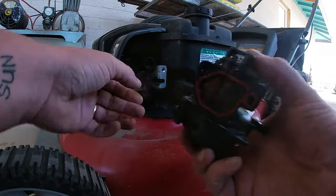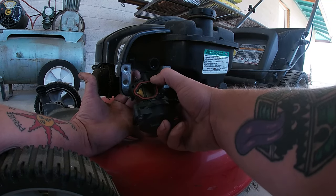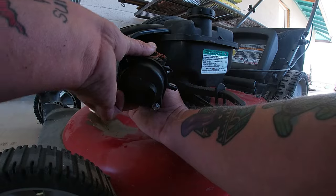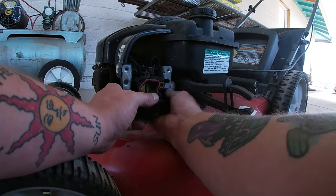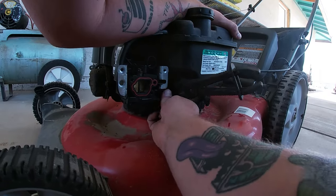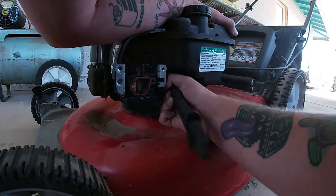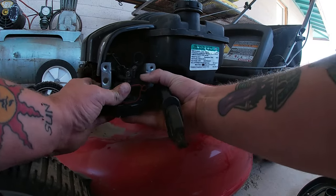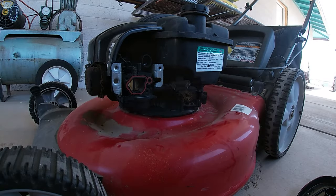Now we can put the carburetor back on the lawn mower — it's going to go on in the opposite order. We'll put on the choke cable first, once I snake it out of here, and then grab the throttle cable and bend it in. Unlike other Briggs carburetors, this plastic is actually pretty sturdy, so as long as you're being careful you shouldn't have a problem — pressure fit it right in. Put the fuel line on; these fuel lines are super short so sometimes you have to take the carburetor back off, put the fuel line on, and pressure fit it back in. Release the clamps and make sure no gas is leaking anywhere.